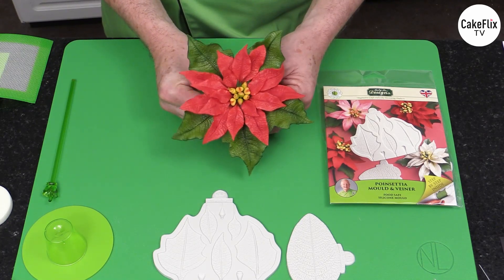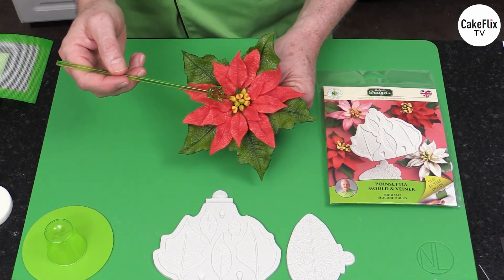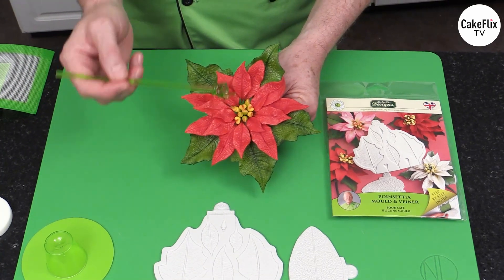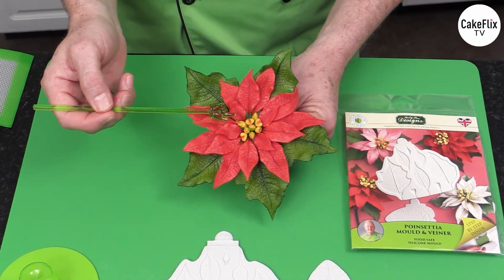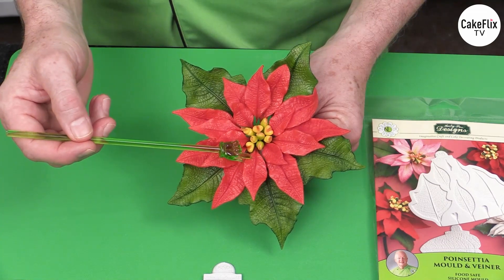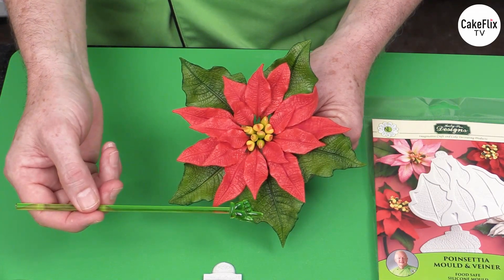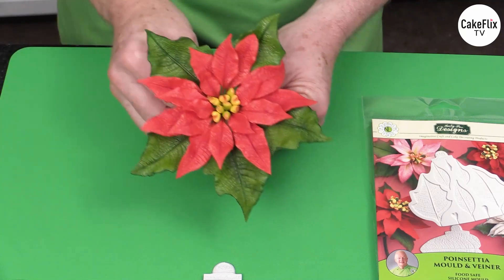The poinsettia has three components. It has the cyathium, which is the center part of the poinsettia — the cyathium is actually the flower of the poinsettia, just like on a bougainvillea. And then you have parts called bracts: basically colored or red bracts, and also green bracts. Those are the components of the poinsettia.